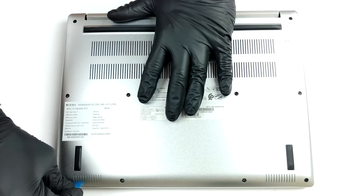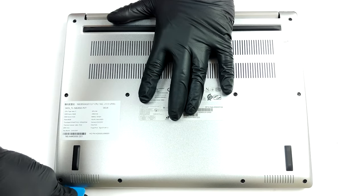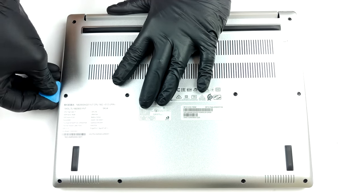To get inside this notebook, you have to undo 11 Torx head screws. After that, pry the panel with a plastic tool and lift it away.